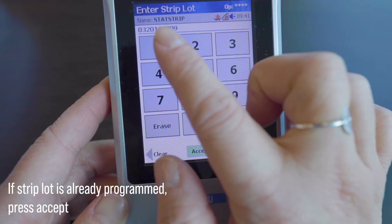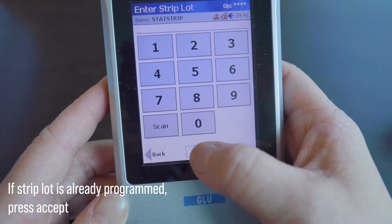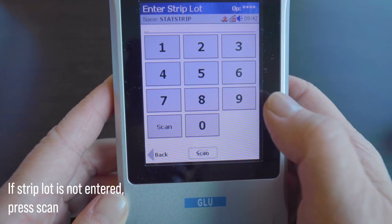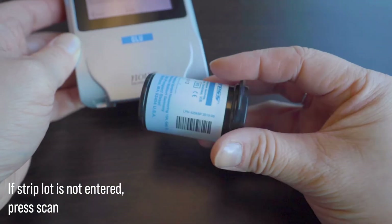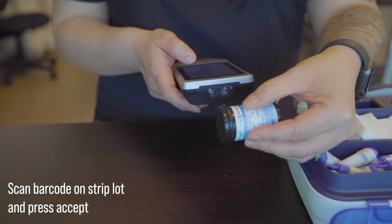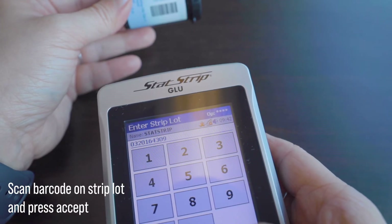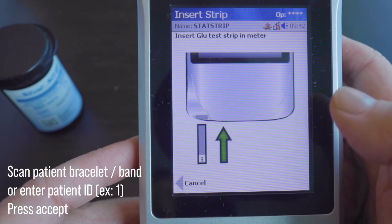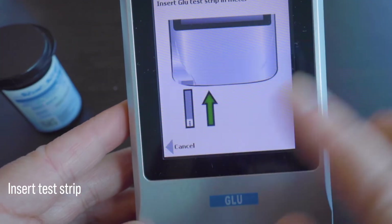The screen will then ask for the strip lot number. If it's already entered, then go ahead and press accept. If not, you will need to enter the information by pressing scan on the bottom of the screen. You need to take your test strip container and scan the barcode on the container and then press accept. For the patient ID, we would scan the patient's armband or enter their number and then press accept. We don't have a patient in this case, so I'm just pressing the number one.